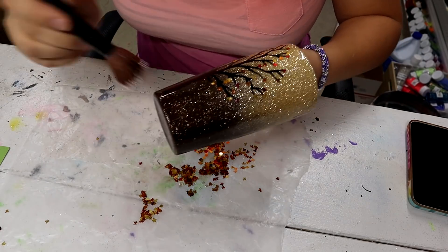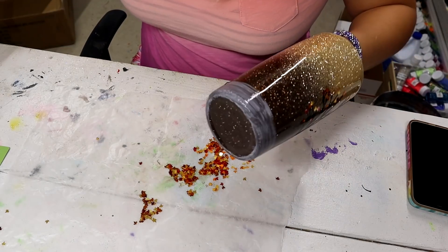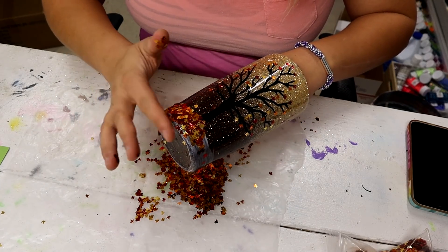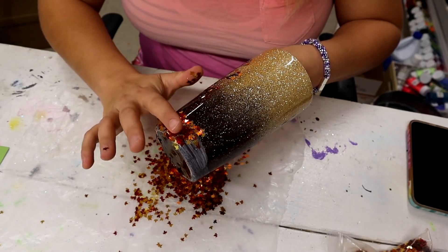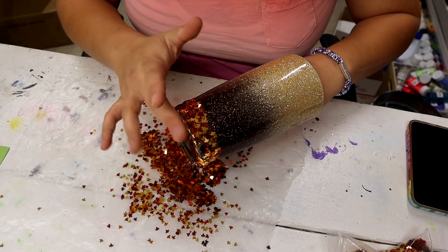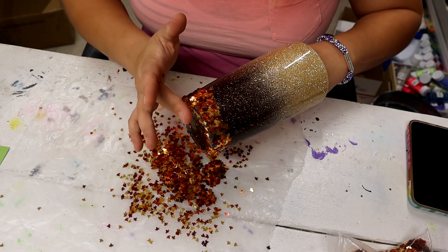Now I take just a little bit of Mod Podge and come around the bottom inch or half-inch of the tumbler. I'm going to put more leaves here, and I don't want them too thick because I don't want it to take a lot of epoxy to make it smooth. So I'm just sprinkling them on with my finger — whatever falls off, falls off. I'm trying to push them down and make them as flat as I can, tapping off a lot of excess. Really pay attention to the ones on the very bottom rim — try to get those nice and flat so they don't dry sticking up jagged.